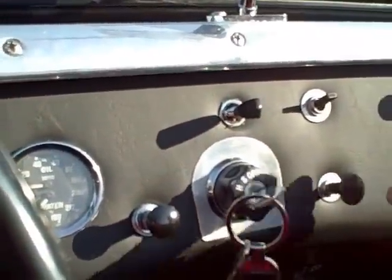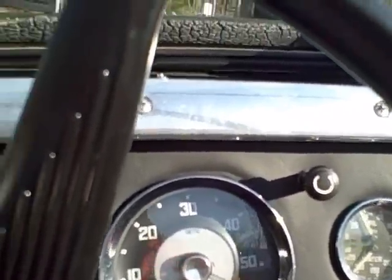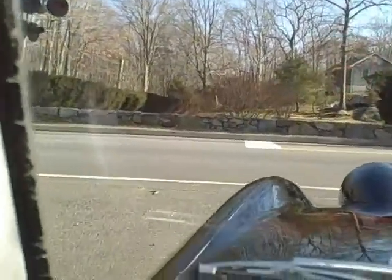From BugEyeGuy.com today we have Zoya. Zoya is a 1960 BugEye and a black one at that. Black was not an original color but it looks great on these cars. In this video though I want to just take you for a drive.